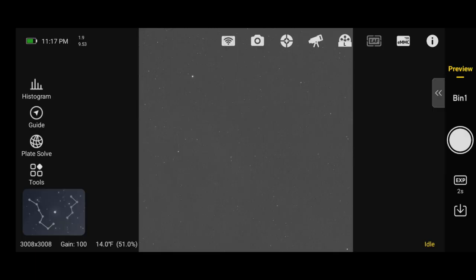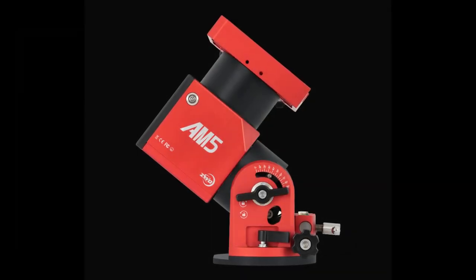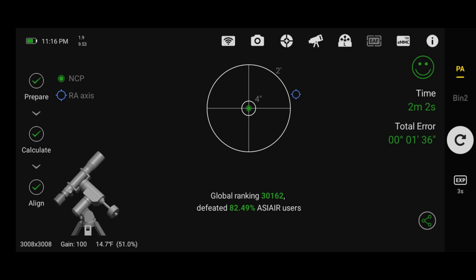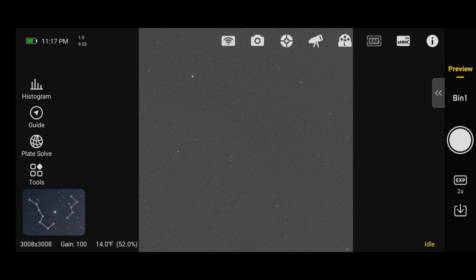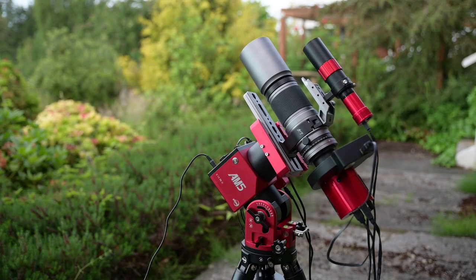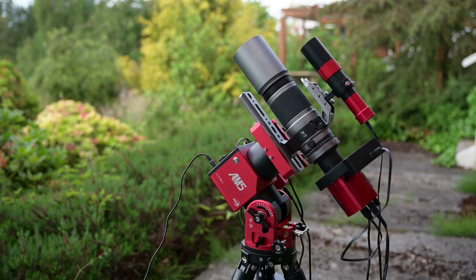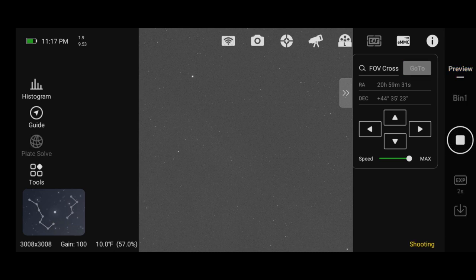I should mention that the AM5 does not have a built-in polar scope or laser pointer, so you will need something like the ASI Air Plus to do your polar alignment. Once polar alignment is done, click back to Preview, then click the telescope icon to access mount settings. Use 'Go to Home Position' to return the telescope pointing up toward Polaris. Also remember: at the end of the night, always return the mount to the home position before turning off the power, because there's no way to manually reset it like you could with a traditional equatorial mount.